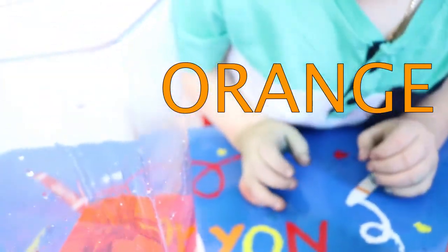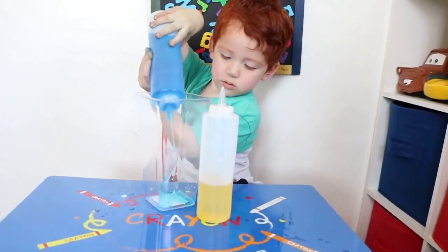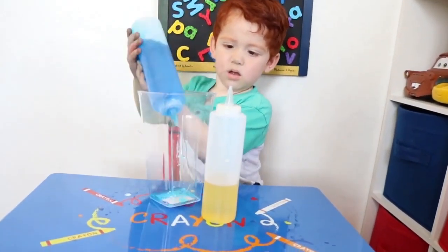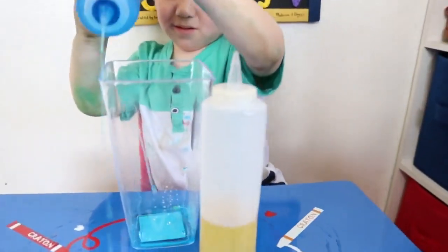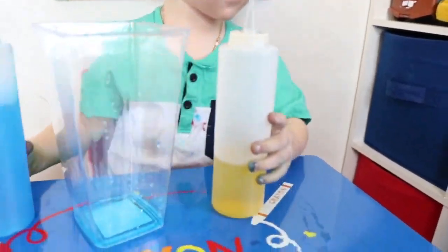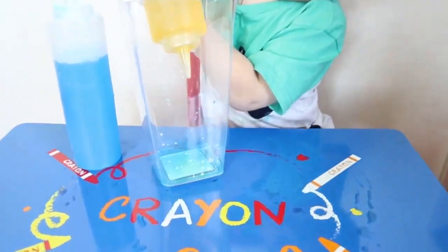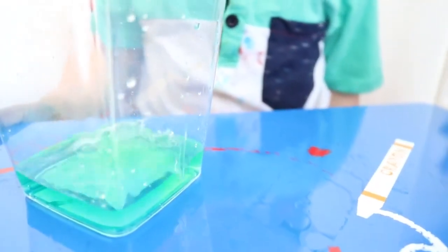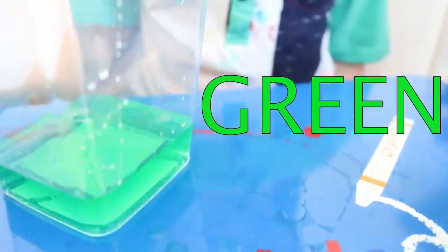You see it? You want to make green? Cool. What color are you doing? Green. You made green, good job.